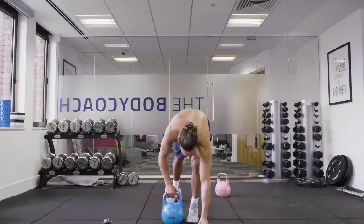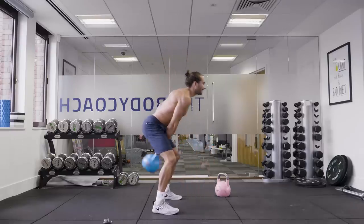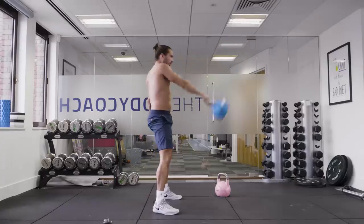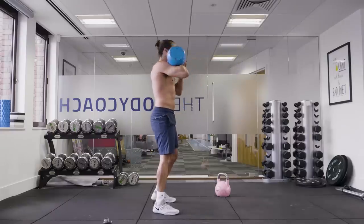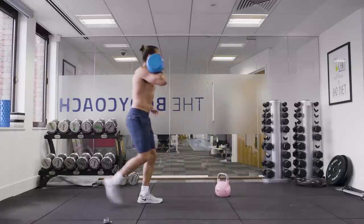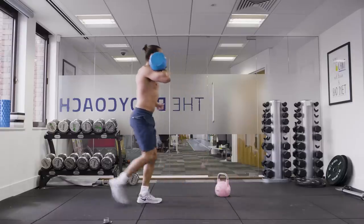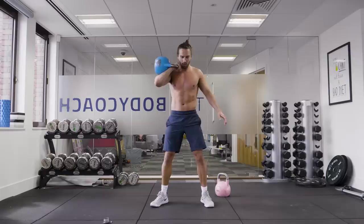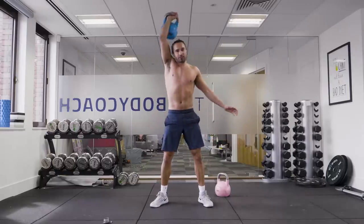The first exercise is going to be a single arm kettlebell swing — nice and simple. It's going to be driving through those hips, just getting the kettle up to eye level. We're going to be doing 30 seconds of that one. Then we're going to come from there up into a front rack for a lunge — right foot forwards and then reverse lunge. Then from there, we're going to do a thruster: a squat and we come up, thrust, and repeat for 30 seconds.